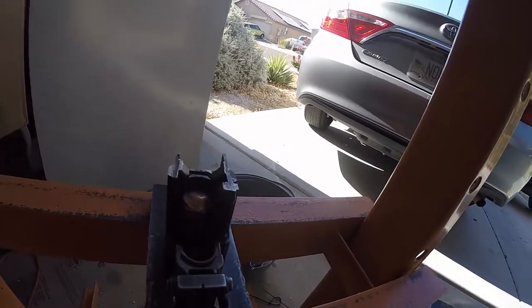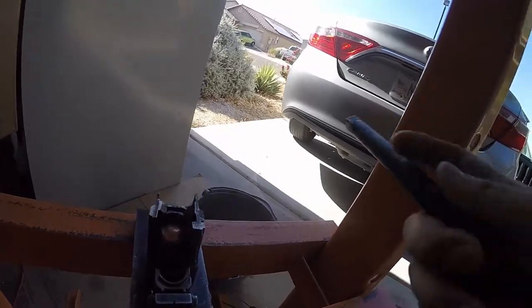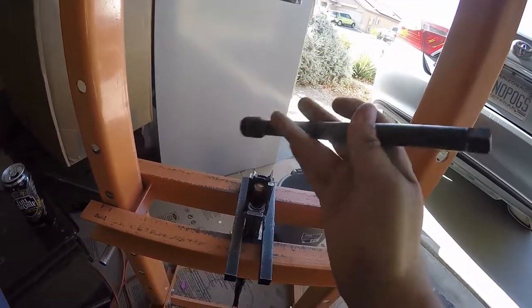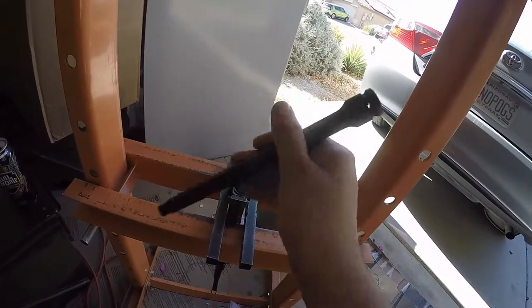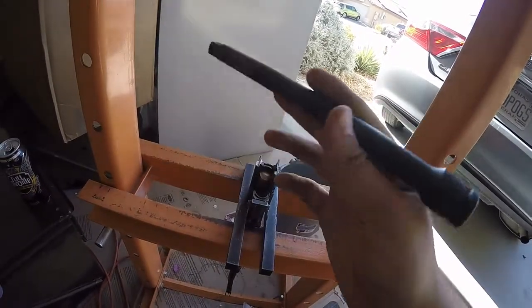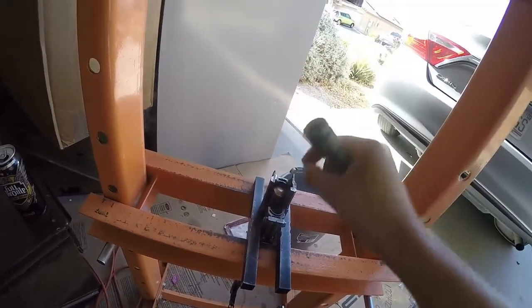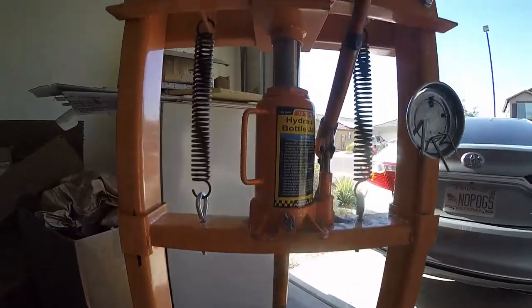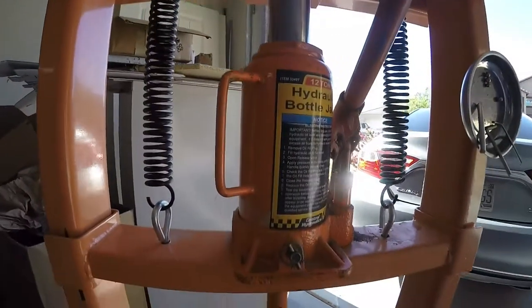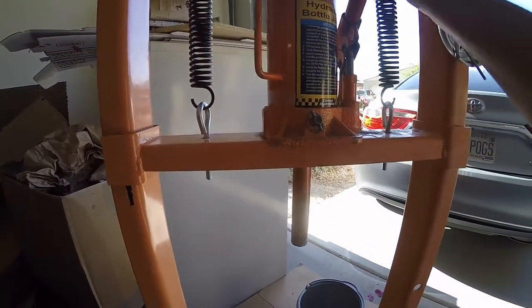I got this tool from Harbor Freight — it's a long socket extension. They really don't make that many dedicated tools, so I just use what I have and it works. A lot of other guys use stuff they have laying around in the garage. Put that right up against there. This press is also Harbor Freight — that was a gift. It's kind of hard doing it all on my own.